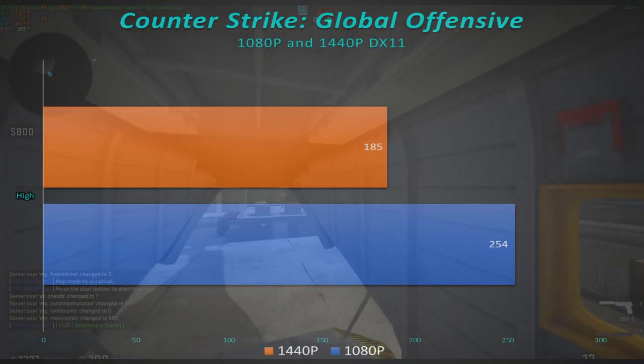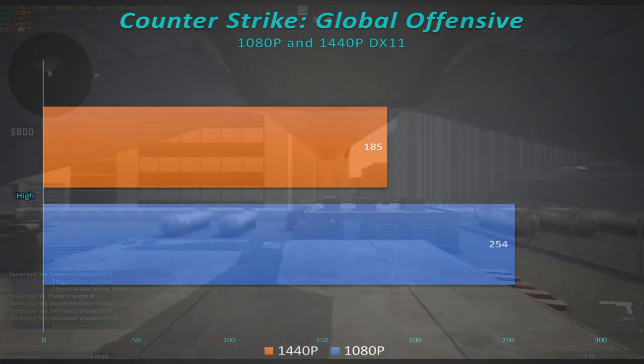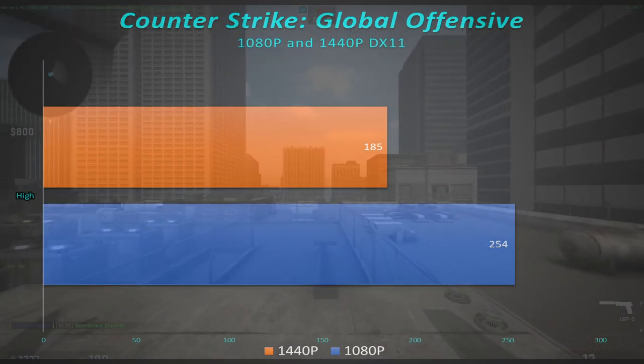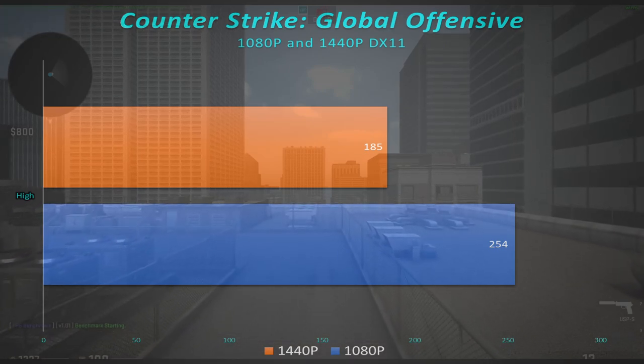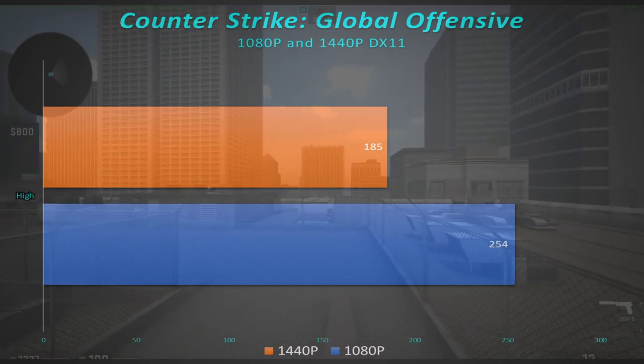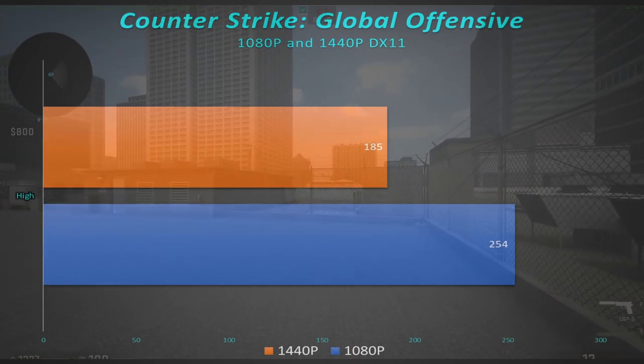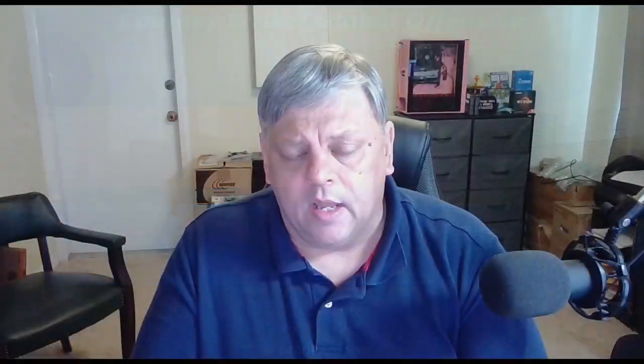The last one is our eSports title, CSGO, where we're getting 185 fps at 1440p high and over 250 fps at 1080p high. It looked good, it ran smooth, and I didn't have any issues. I did not have near the issues I thought I would with this card trying to run newer titles — especially Far Cry 6, Valhalla, Cyberpunk, and all that stuff. It handled it pretty well.